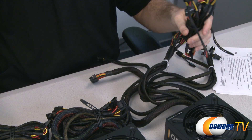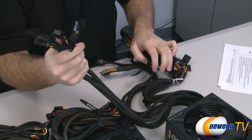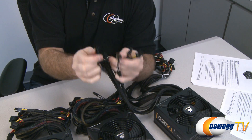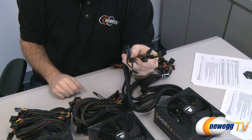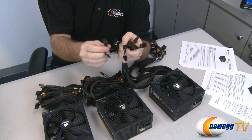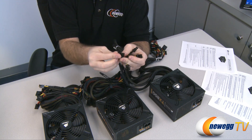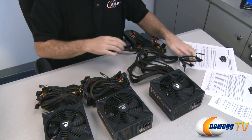The only connector difference between models is the PCI Express power plugs. The 850W and 750W versions each include four PCIe power plugs, making them suitable for SLI or CrossFire setups. The 650W version only has two PCIe power connectors. All PCIe plugs are 6+2 pin, so they can fit both 6-pin and 8-pin PCIe power connectors on your video cards.